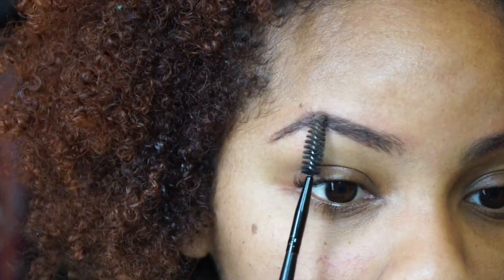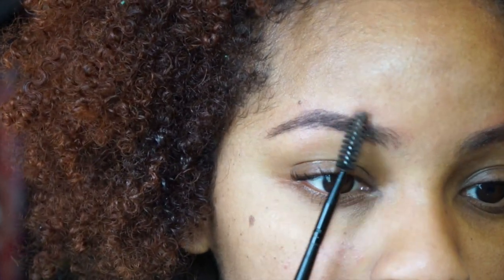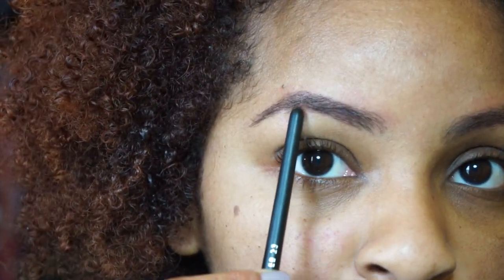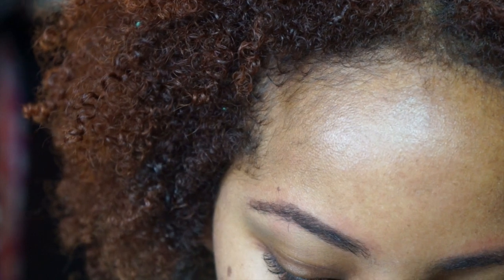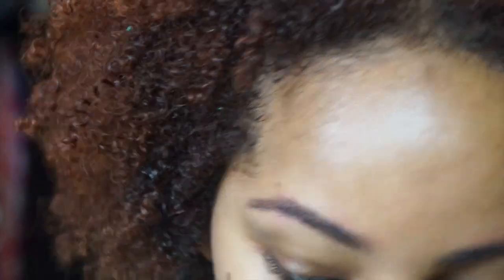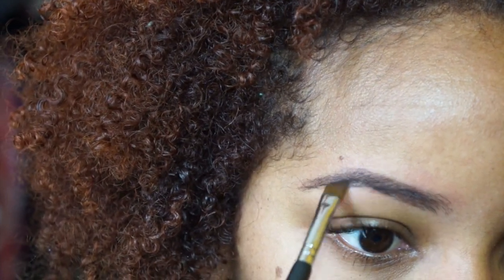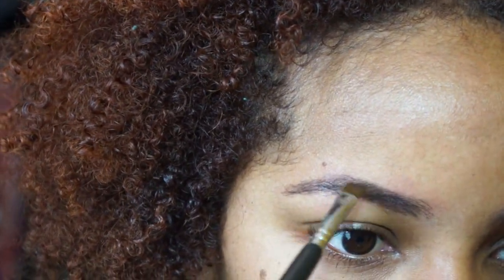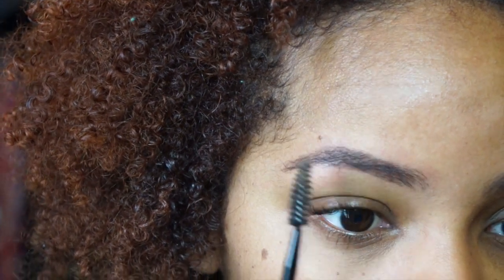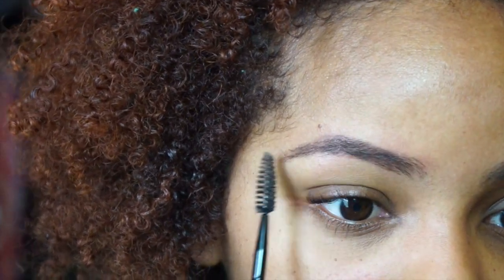After that first go around, I brush it out some more to blend in the product and make sure my hairs are all going the same way. Then I just touch up wherever I think needs it — right here my eyebrow doesn't really grow, so I try to get a little bit in there with just a tiny bit more product. With this product, I found you have a little bit of time to work with it. Some other products I've tried dry so fast they're just stuck there, but this one you have time to blend out.